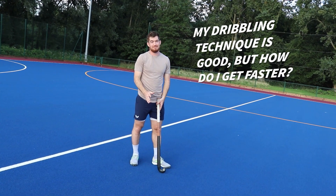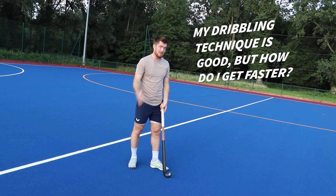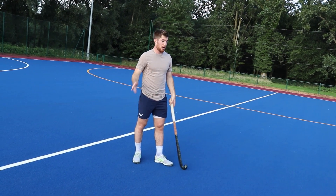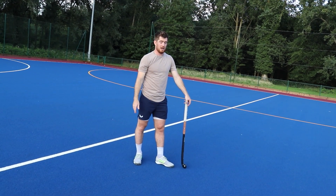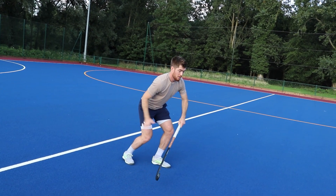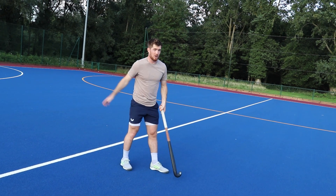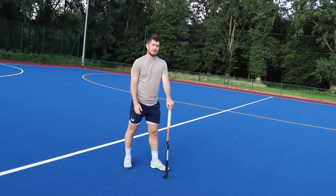Work on speed in a low position — get your hands close to the ground, it's very very difficult. There are a lot of hockey players who are very quick without a stick and ball at their feet, so really do practice those acceleration positions from a slightly lower position, because it demands different muscles and a different level of stability.